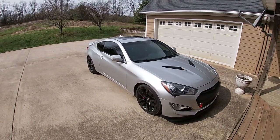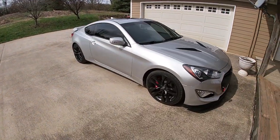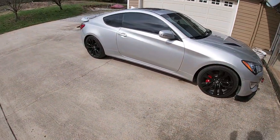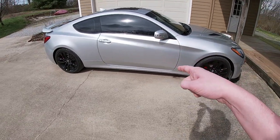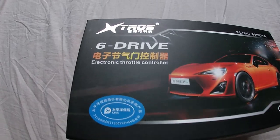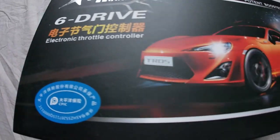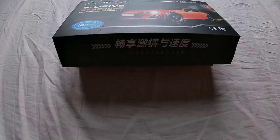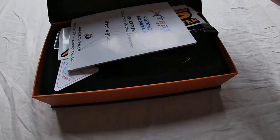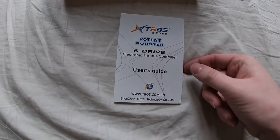The throttle controller arrived after about three weeks of waiting and we finally have a nice day out where it's not pouring rain. I'm going to show you guys the throttle controller and everything it comes with, then we'll jump into the install. Here it is in all its glory — the Xtra6 Drive Booster. Everything else on the box is in Chinese or Japanese. Inside you've got your instruction booklet and about half of it is in English.